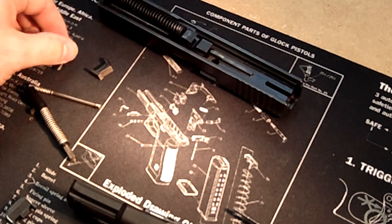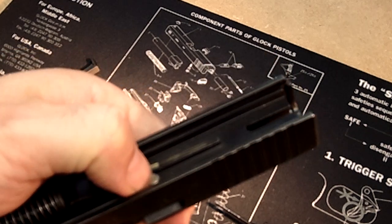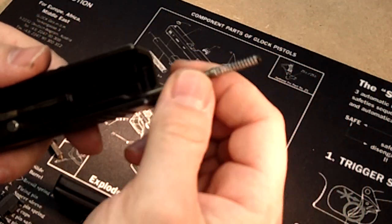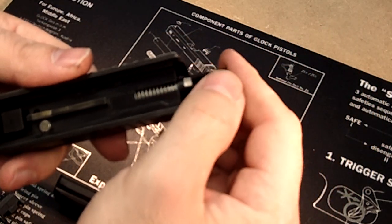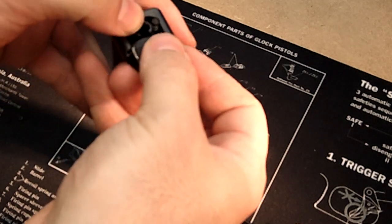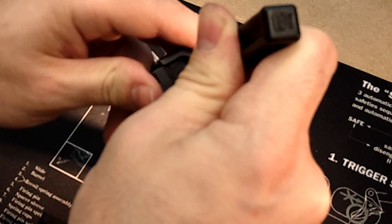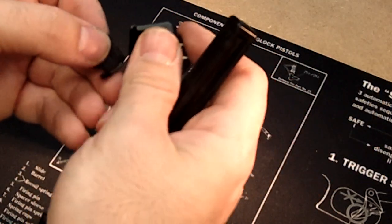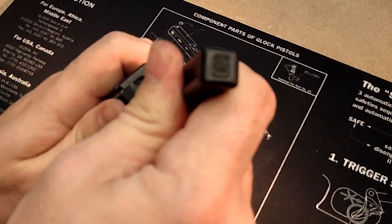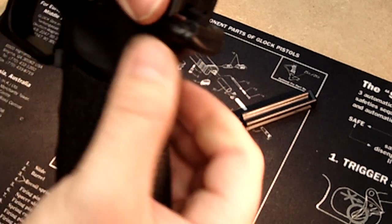Now we can put the slide back together. I have other videos where I've shown the disassembly of the slide, but the plunger is going to go back in, the extractor is going to go back in, this pin is going to go in — metal to metal, polymer to polymer — then the firing pin and sleeve. Now you can put your rear slide cover on. It's always much harder to do on video, but it's in. The secondary spring is in. Everything's locked and functioning. Now we can put the slide back on.